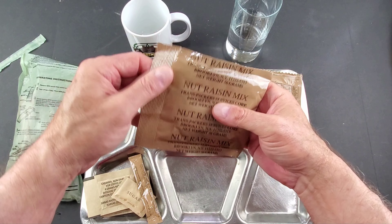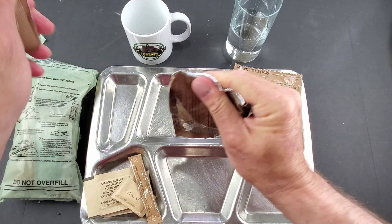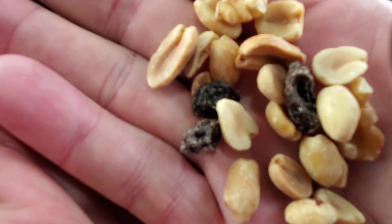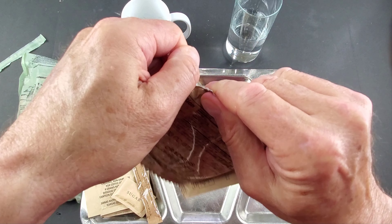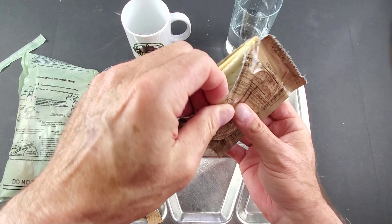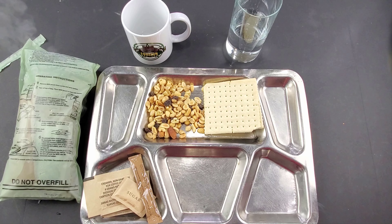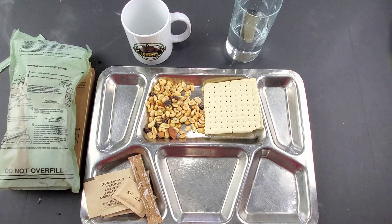Next I want to get the nut raisin mix opened up. Wow, this looks good. Opening up the crackers — and I heard the hiss; if you did too, leave it in the comments. It came out in one piece, and as you can see, the flameless ration heater is starting to kick off pretty good. Let me set that on the cardboard so I don't burn my board.